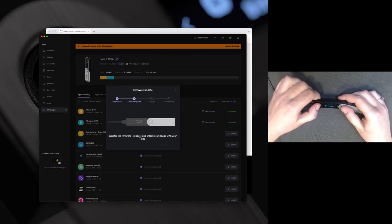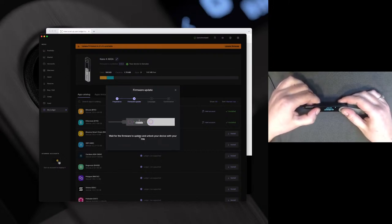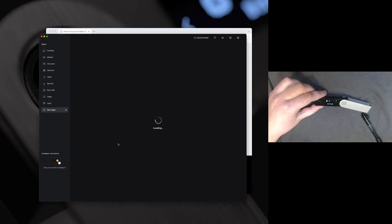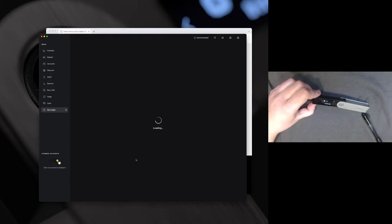I can go ahead and unlock the device. A cool feature when you unlock the PIN is that it will actually start on a different number each time. That way, if you are sitting next to someone, they can't count how many clicks it takes for you to get to the numbers — it's just an extra security feature. We have now updated the firmware. Since we updated the firmware, it uninstalled those applications, which can sometimes happen, but as I mentioned it has no impact on your funds.